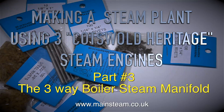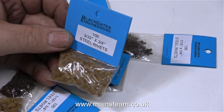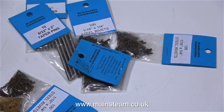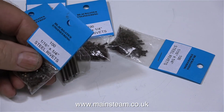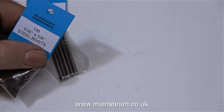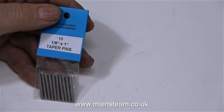Before I started on that, I went up to Blackgate's engineering because I needed some parts. Some of the parts I needed were rivets — I'm going to be doing a bit of riveting on the steam locomotive that I'm modifying. So I needed quite a few 3/32nd rivets, and I'll be using these to rivet some parts to the running boards. I bought plenty of these, and I also bought some 1/16th rivets and some taper pins.